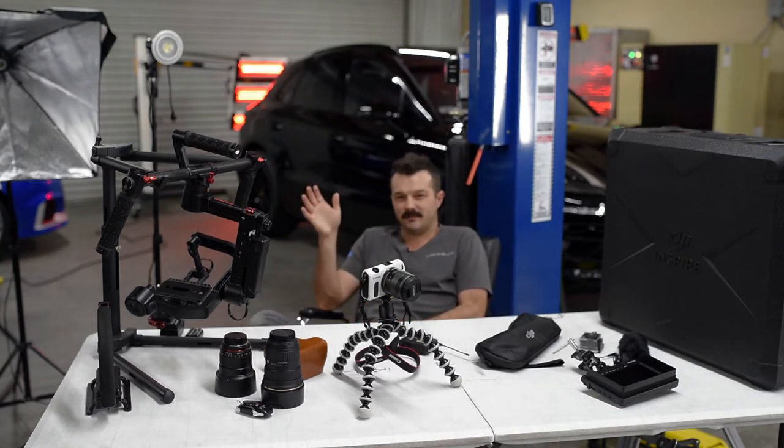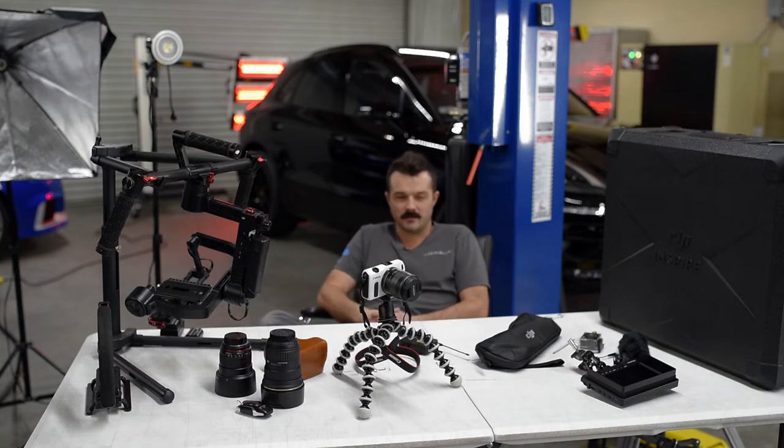What's up folks? This is Jean-Claude with Detail Designs Auto Spa. Today we're going to do something a little bit different.